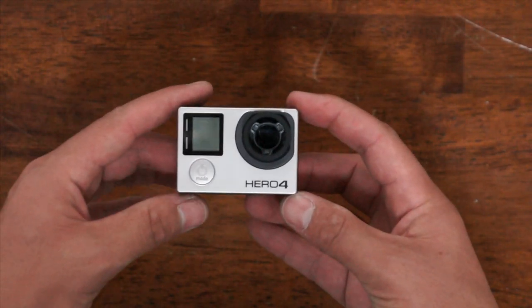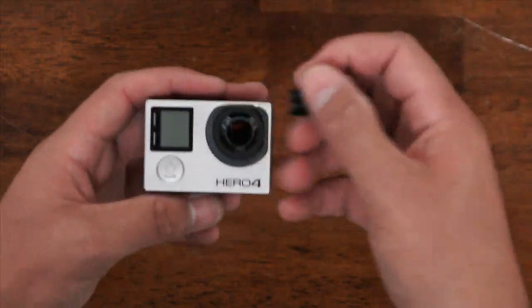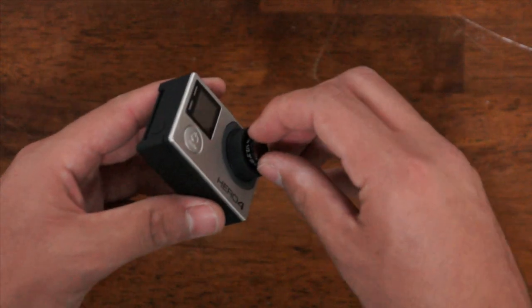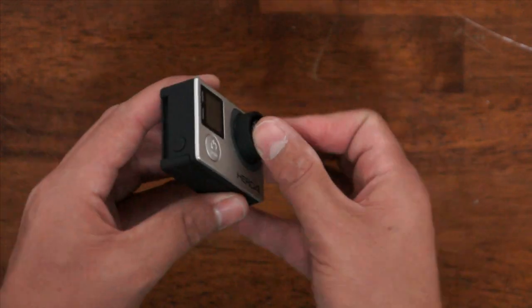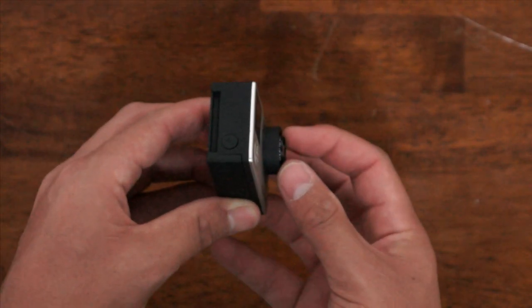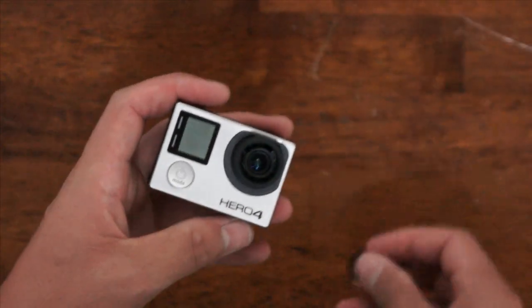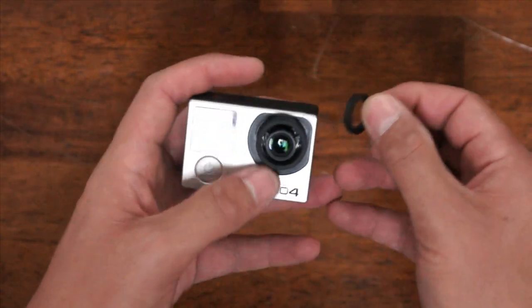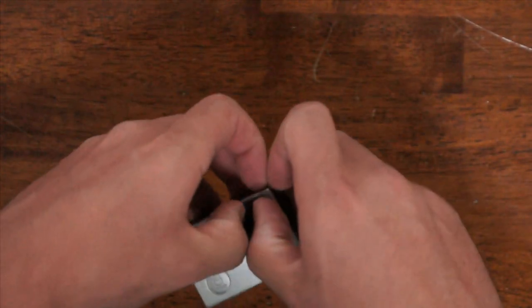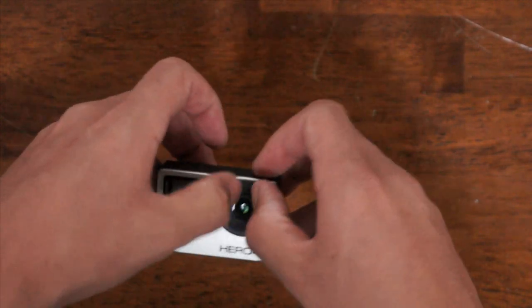Alright, there you go — HERO4 Black, stock lens removed. To install a new lens like our 5.4mm, just start threading it in. Hook it up to an HD monitor or TV while watching as you thread it in, and when it's focused to where you want it, it should be sticking out of the black lens surround just a little bit. Then take the included dust ring that we sell with almost all of our lenses, push it in — that will help hold the lens, reduce jello, vibrations, and any lens movement, and also stop it from coming out of focus.